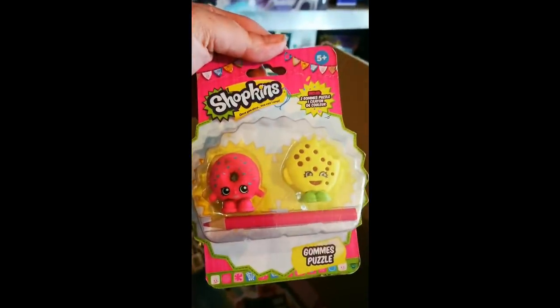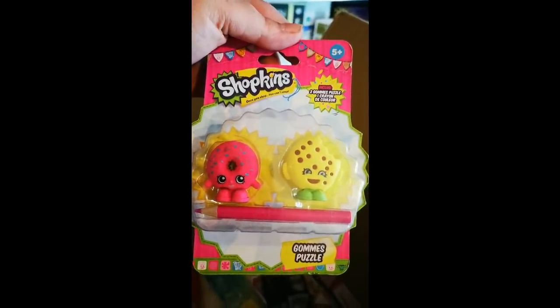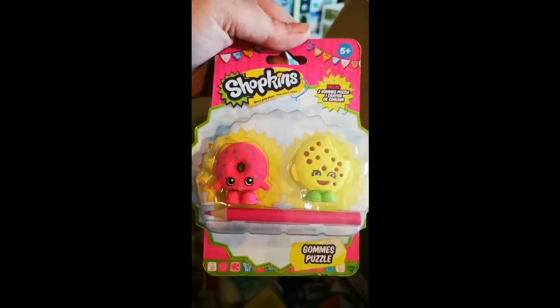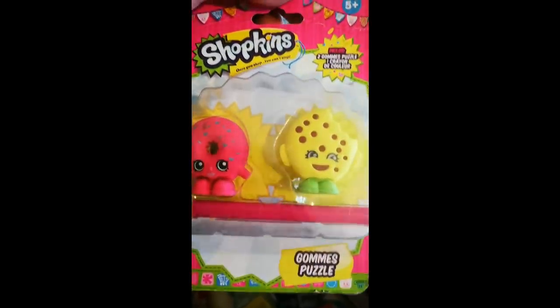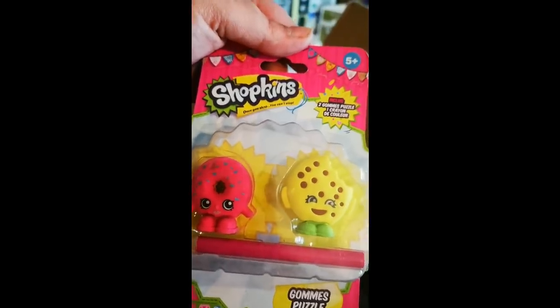We've got some Shopkins. I don't know what these are - it's a Goms puzzle. I'm guessing that's French. It includes two Goomies puzzle, one crayon de couleur. Sammy will hate me for that butchering there. Once you shop, you can't stop. Two color puzzle, one crayon de couleur - I think it's something to crayon with.